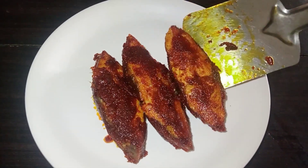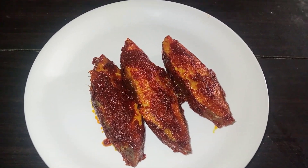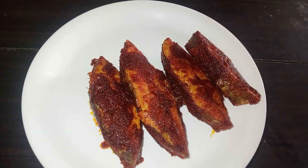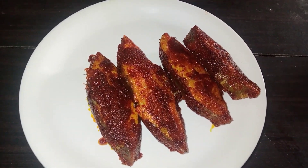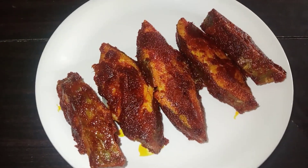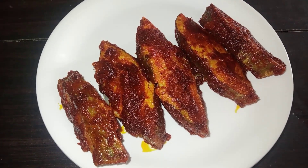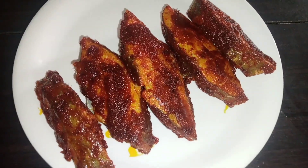Let's get the masala ready for this fish fry. We'll be deep frying. This fish fry is very good, very spicy, and very delicious.